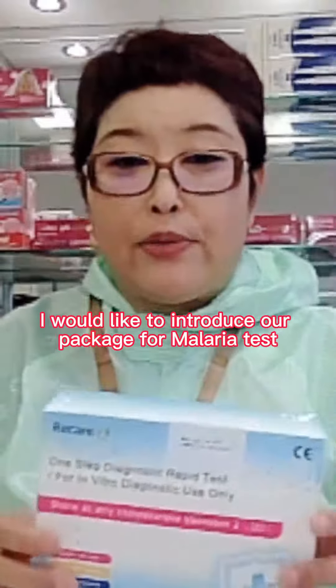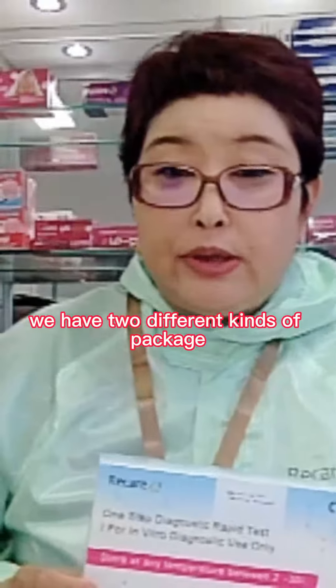I would like to introduce our package for MalariCast. We have two different kinds of packages.